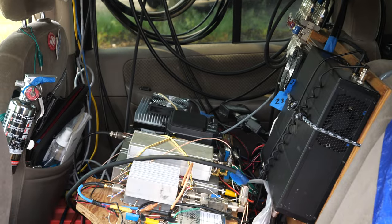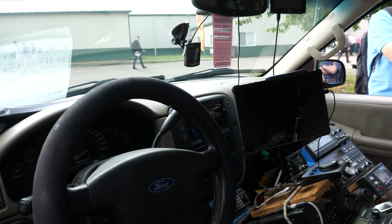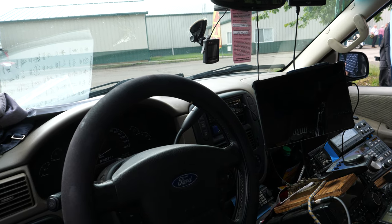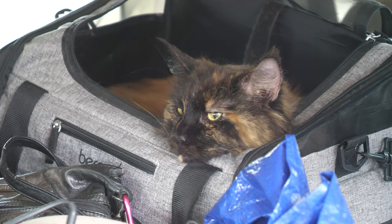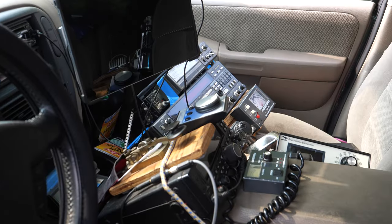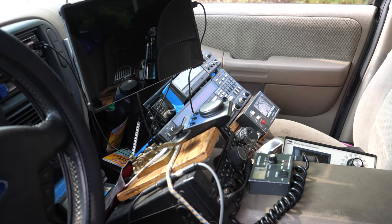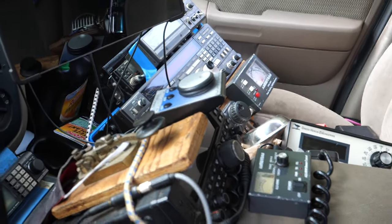I've got amplifiers back there and a Flex Radio, and a computer console attached to the dash to act as my console for the Flex. I use that mostly for microwave bands because of the pan adapter and for frequency stability. I pretty much run solo — I've had a partner a couple of times, but most of it's solo. I do mostly sideband and CW. I theoretically can do some digital modes but if I'm moving, that's not practical.